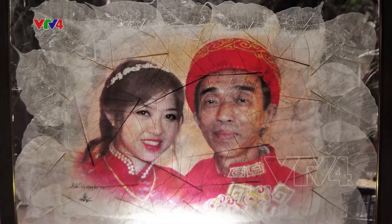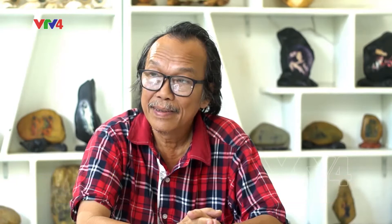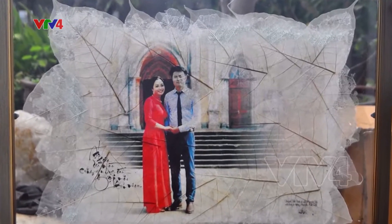Trước đây tôi luôn luôn tìm cách đi tìm những chiếc lá bự để làm theo yêu cầu của khách hàng. Nhưng thời gian sau thì tại sao mình không ghép lại? Thế là bắt đầu ghép. Khi bắt đầu ghép nhiều cái lá lại thì nó giải quyết được vấn đề là bây giờ không còn lệ thuộc vào độ lớn nhỏ của chiếc lá nữa.